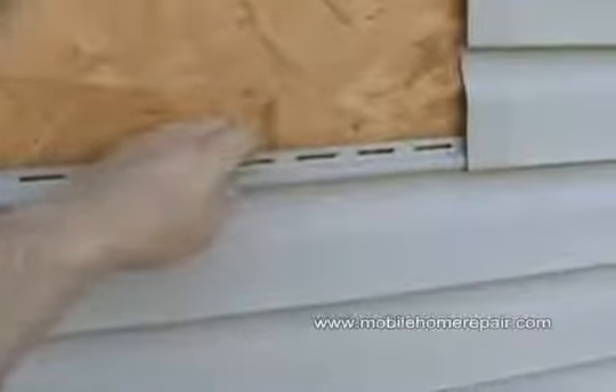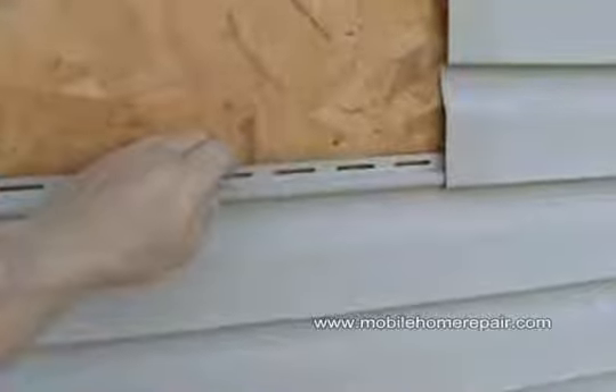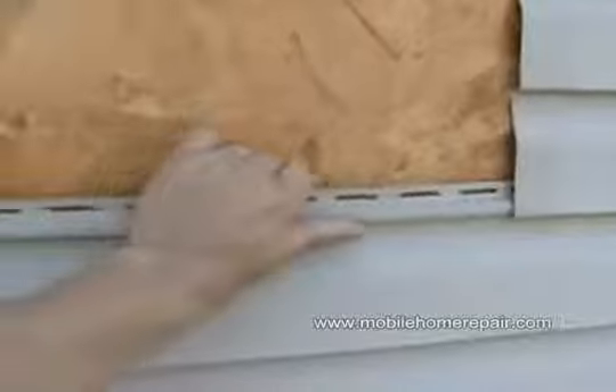Here's a tip for nailing up vinyl siding. First, when you cut the piece, you want to leave a little wiggle room at each end. A properly installed piece of siding should be able to move. When you do nail it, you don't want to set the nail tight — pound it so you still have room and can still wiggle it.